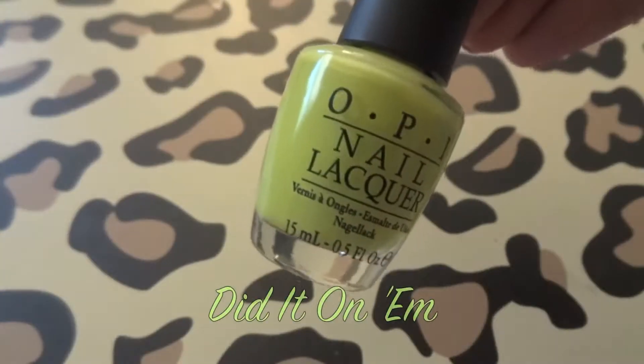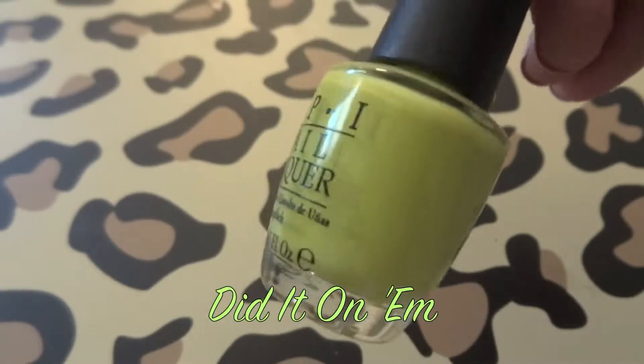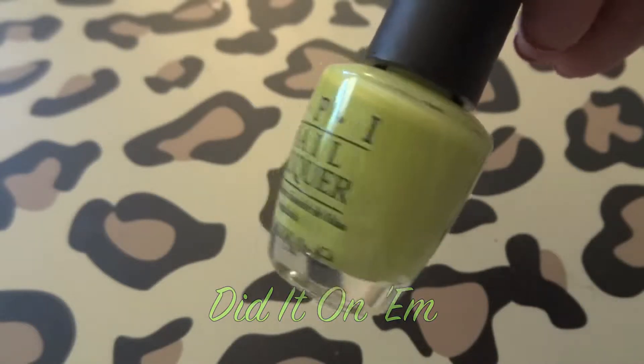The next one is Did It On Em, which is just a lime green color. When I first saw it my initial thought was that it's just a dupe for Who The Shrek Are You from the Shrek collection, which came out two or three years ago. But there is maybe a slight difference — I think Who The Shrek Are You is barely a shade darker, but to me they are just so similar.